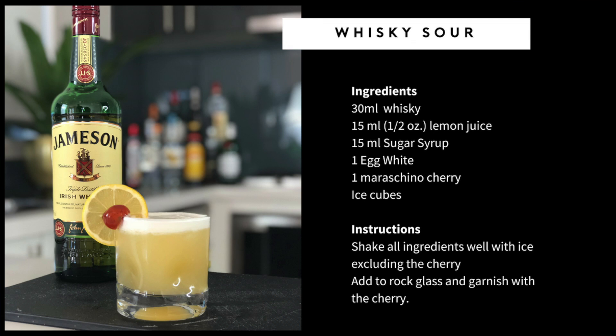I wanted to pair this particular talk with a whiskey sour. The reason why is because this actually has egg white in it, and I know that scares a lot of people away from this beverage. So I wanted to give you the opportunity to try it — get outside your comfort zone and try something with a little egg white in it.